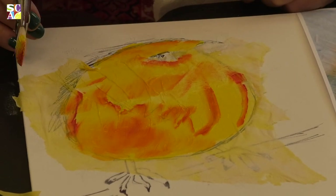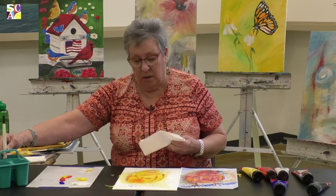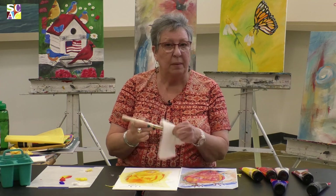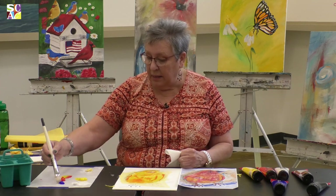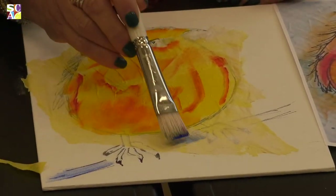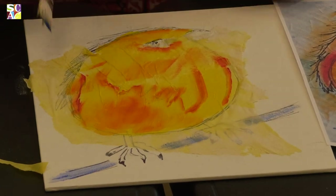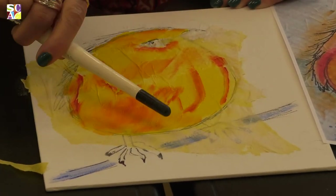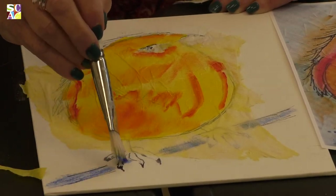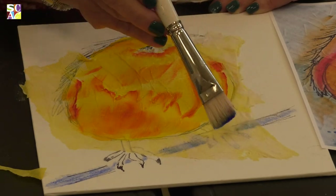Now we want to do the branch where he's standing on. I rinse my brush a little bit and wipe it on my paper towel, then pick up a little bit of my blue and just brush it on there. Here I'm going to tap because I don't want to rip my paper. Now it looks like my little branch is all textured — I can do the same thing here, and a little bit in here to make it look like it's all connected.